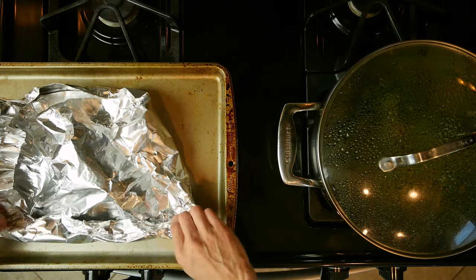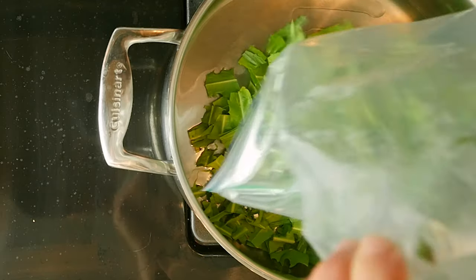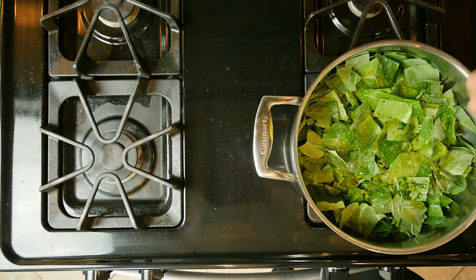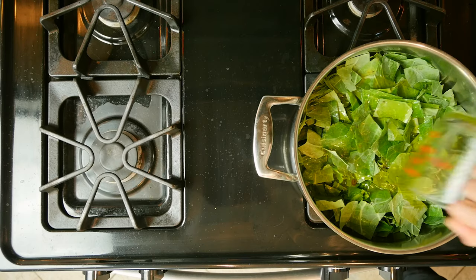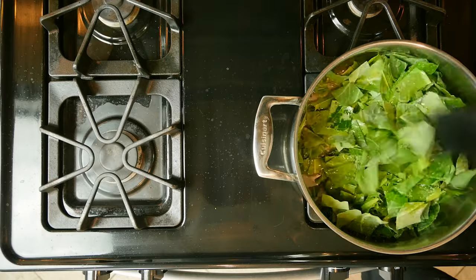While the chicken leg is roasting, heat a little oil in a tall walled pan over a low flame. Add the greens, apple cider vinegar, water, lemon juice, olive oil, and a few pinches of salt to the pan. Cover and cook, stirring occasionally, for 20 to 40 minutes.